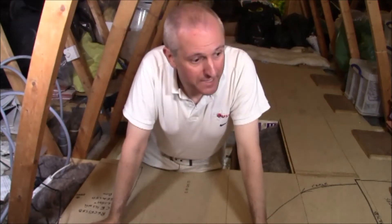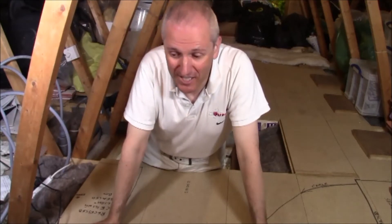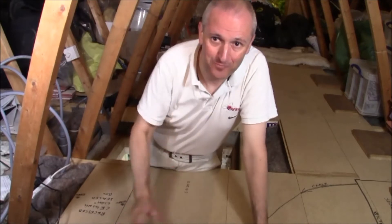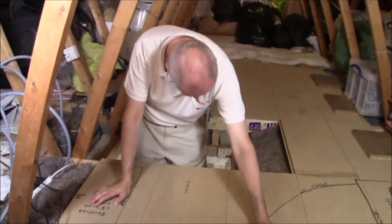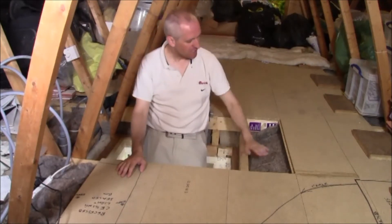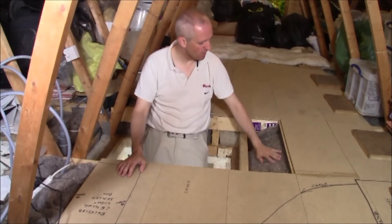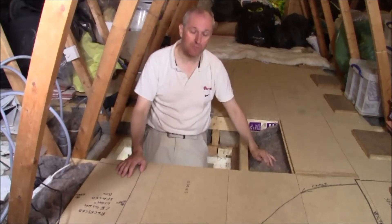So here we are in the attic. You can see it's full of junk, like many homes' attics. But this one's just a little bit special. I should point your attention to the hatch area where I'm standing — you can see the exposed insulation here, and I can touch this quite freely because this is sheep's wool insulation.